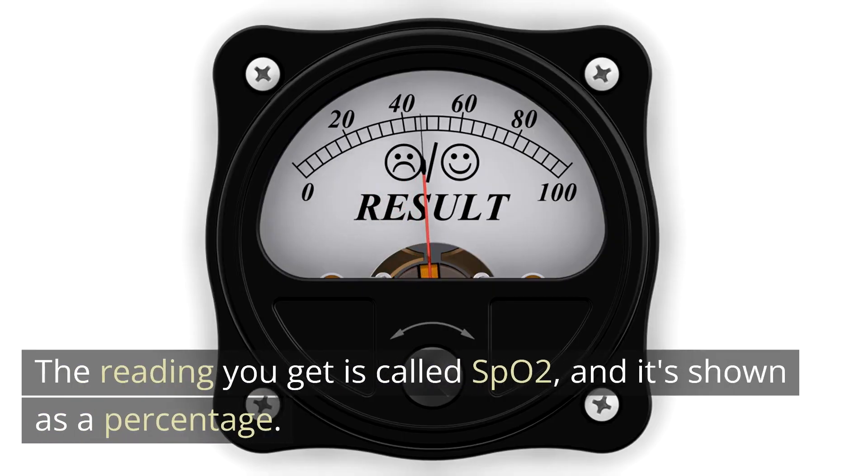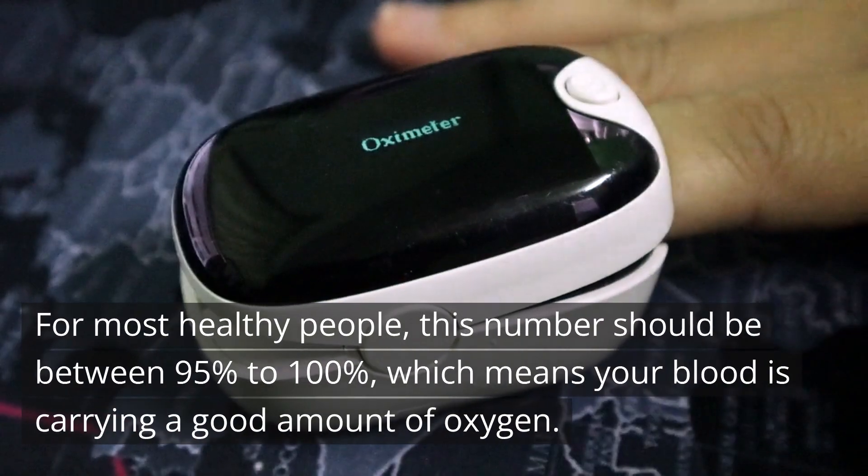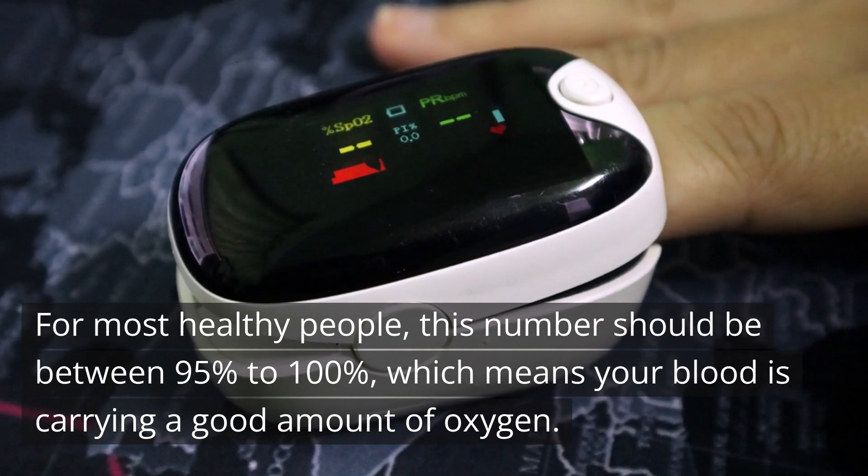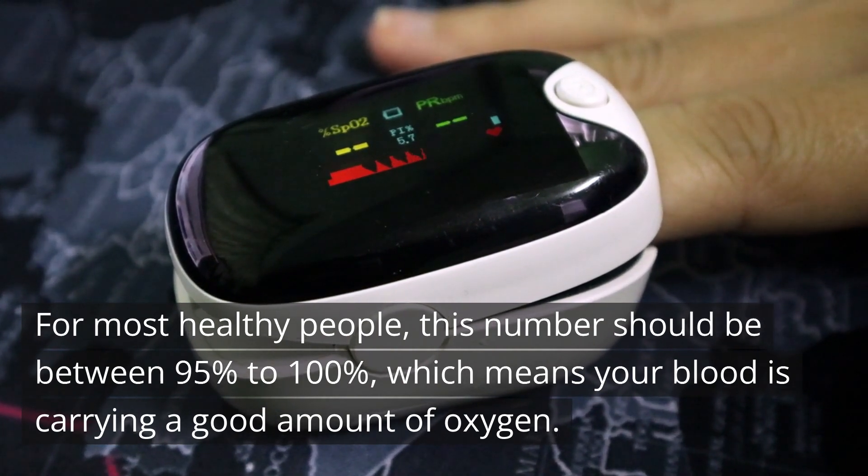The reading you get is called SpO2, and it's shown as a percentage. For most healthy people, this number should be between 95% to 100%, which means your blood is carrying a good amount of oxygen.